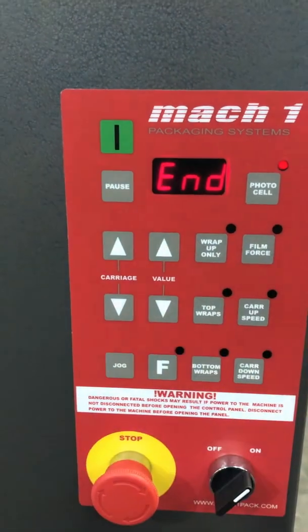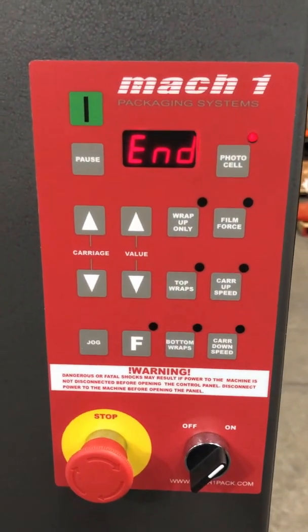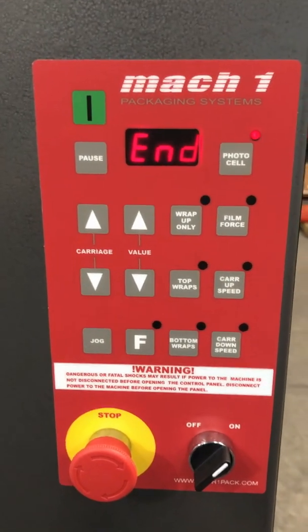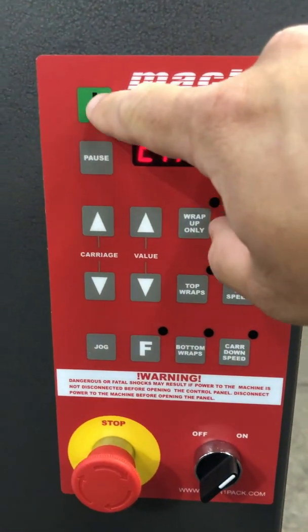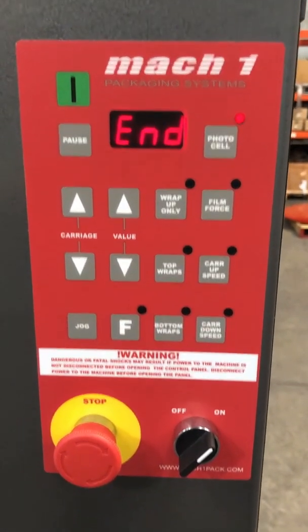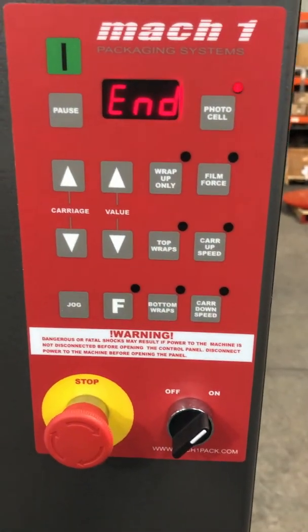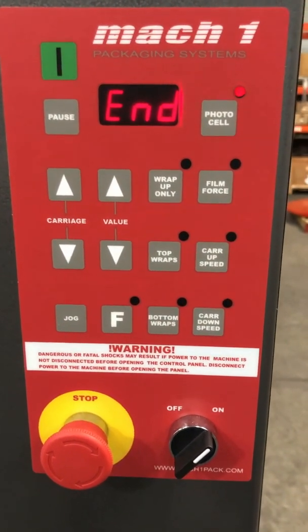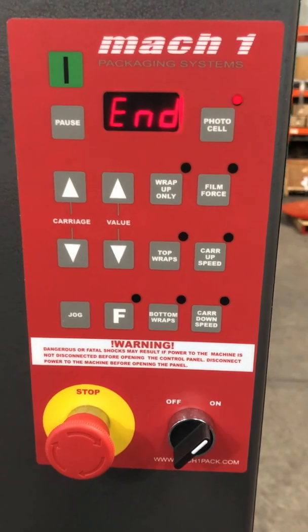This is the pause button, so it stops the machine during a wrap cycle if you need to put any labels or stickers on your pallet. To resume the wrap cycle you press the green button, which is also the start button. The emergency stop is for emergencies — use it whenever there's a problem with the pallet or somebody is too close to the machine.